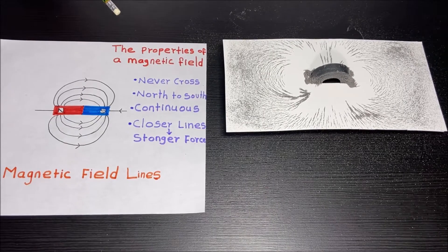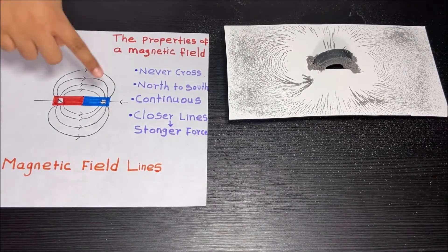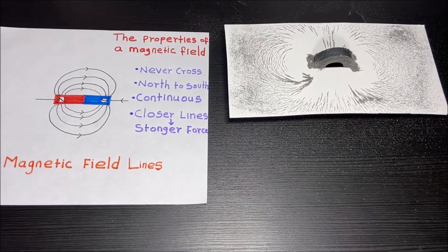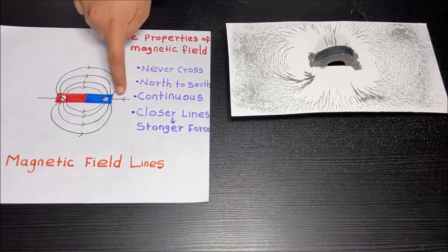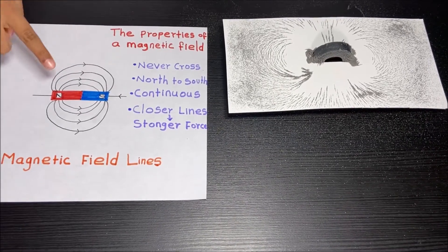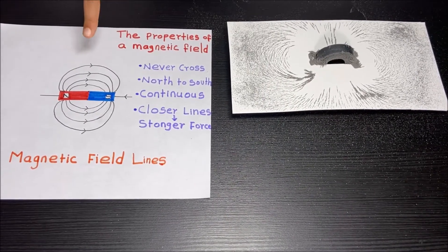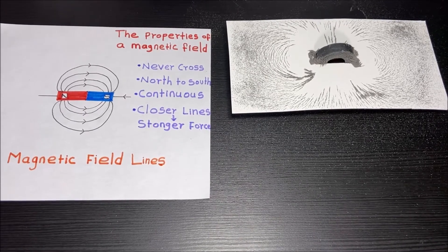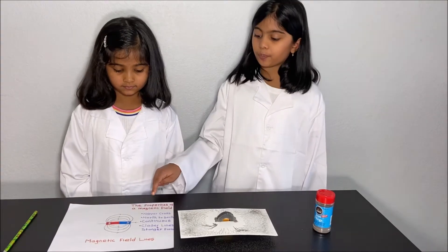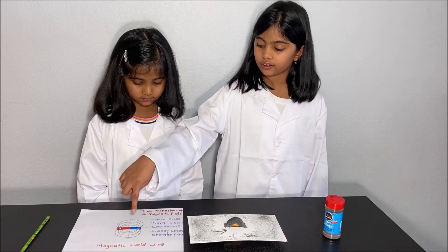Now we're going to learn about the properties of a magnetic field. The first property is that magnetic field lines never cross each other. The second is that magnetic field lines come in from the south pole and go out from the north pole. The third property is that magnetic fields are continuous. And the fourth is that the closer the magnetic field lines are, the stronger the force is to pick up iron, nickel, and cobalt objects.